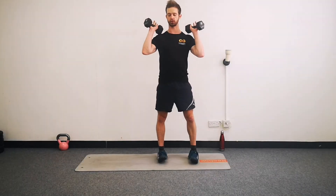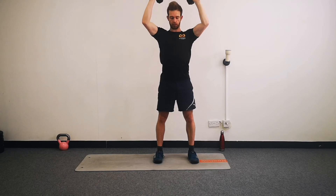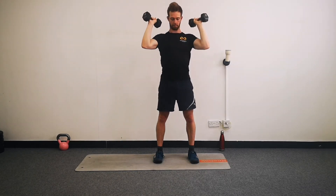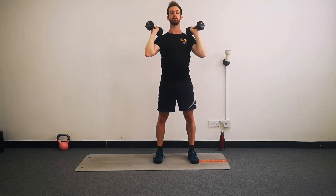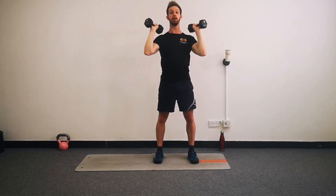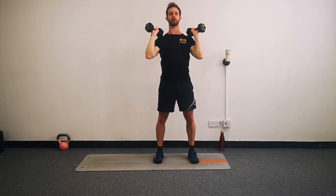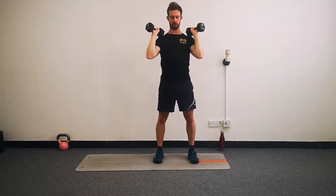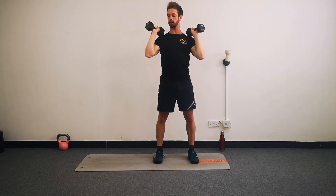Weights up to your shoulders - two, one, begin. Breathe out and push. Nicely up to the top and down. These muscles are a bit smaller, they're going to feel it earlier and that's okay. Keep breathing out and pushing. The faster you go through these, the more challenging it's going to be, so make sure it's hard enough to get a good workout, but not so quick that you lose your technique. And time.